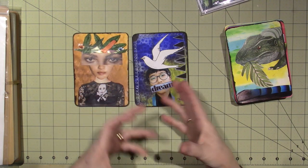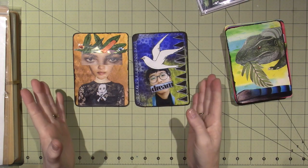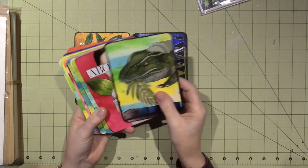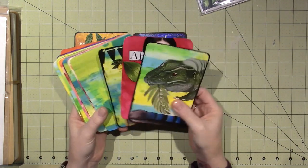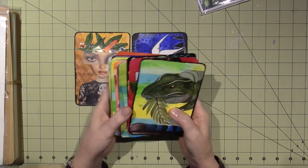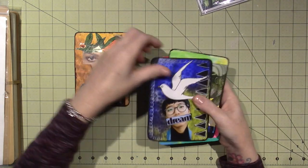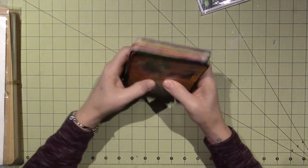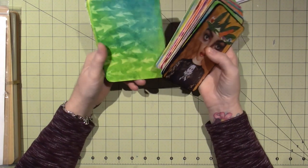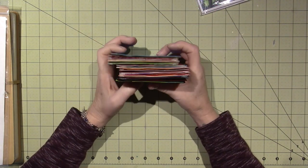I would have liked to see her process for that because she didn't go into it. That was the disappointing thing — now I have all these cards and I'm not positive what to do with them. Because it's so natural for her, this is not natural for me; I don't do this type of work. It would have been nice to have that guidance, to know her thought process. I did learn a lot about these inks and paints, which was fine, and it was fun.